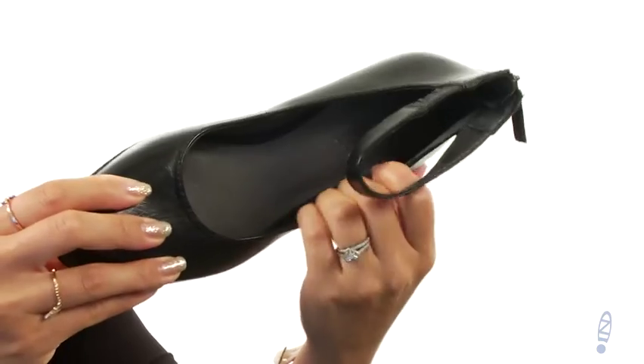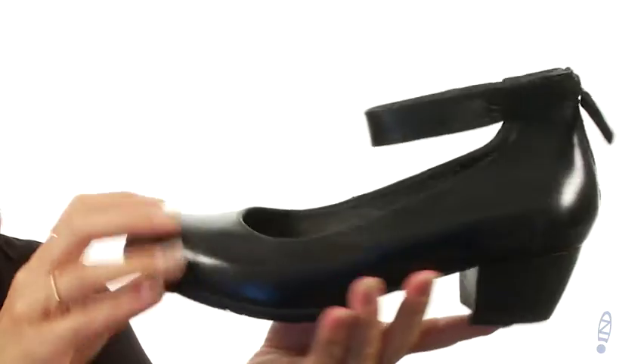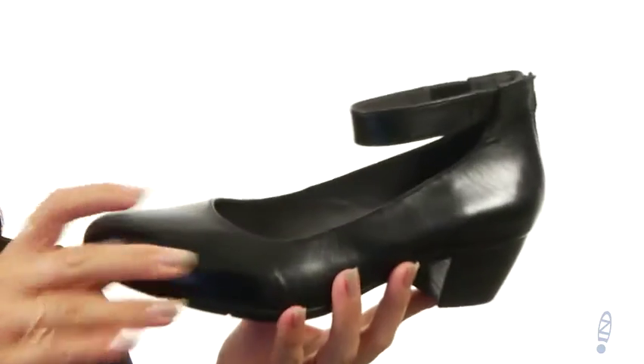On the inside is lined with leather interior and a nice padded footbed for all-day comfort. And check out that block heel — it all sits on top of this synthetic outsole.